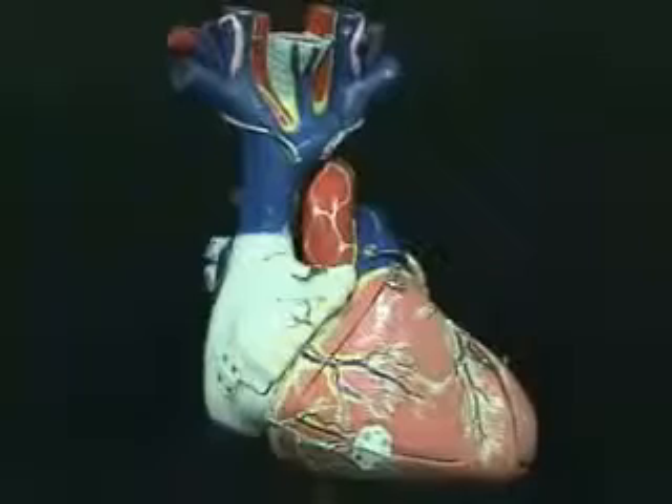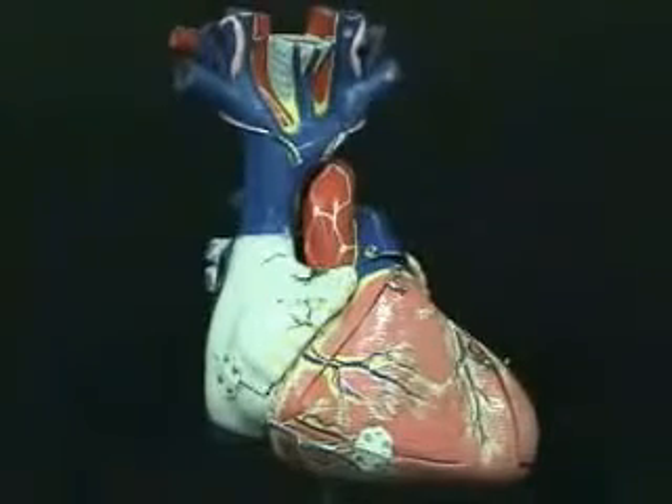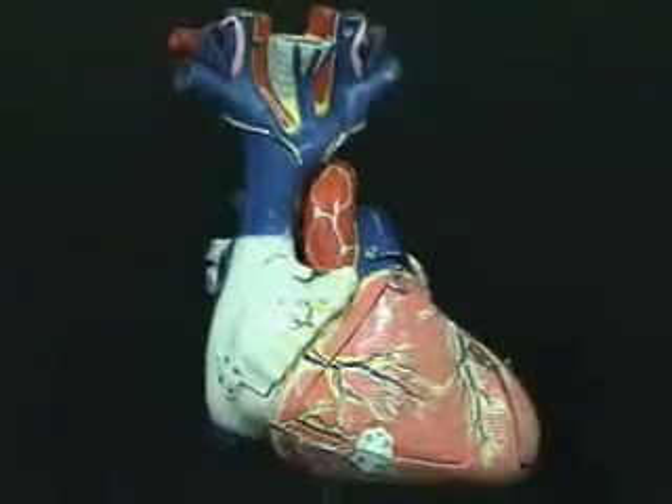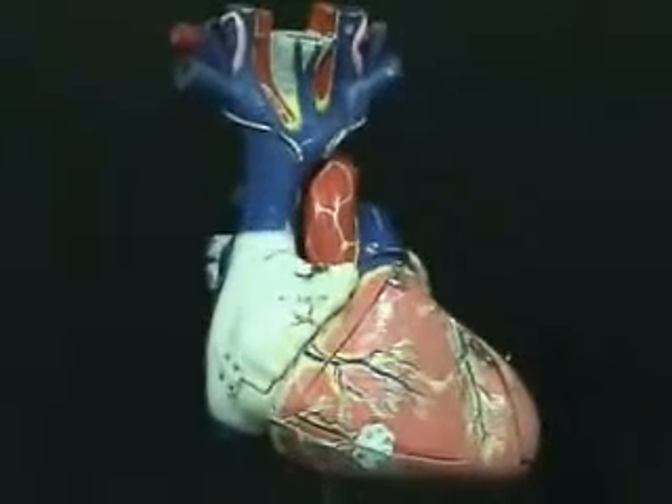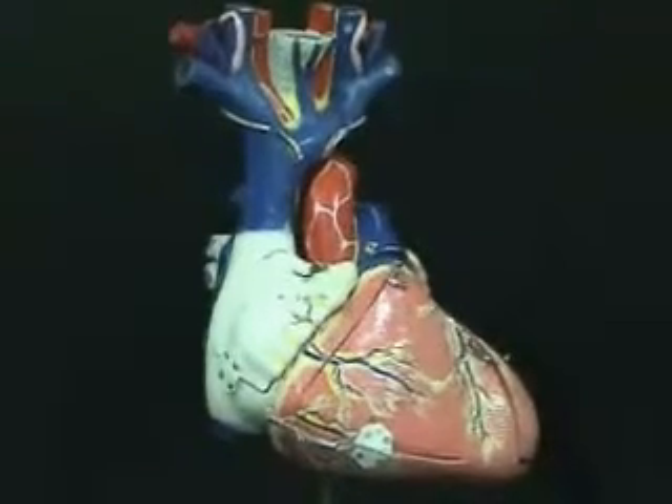In this video I want to cover some of the features and the blood supply of one of our older heart models. This is actually a very good heart model. It's had a little bit of abuse over the years, but a very good heart model, especially in the vasculature.